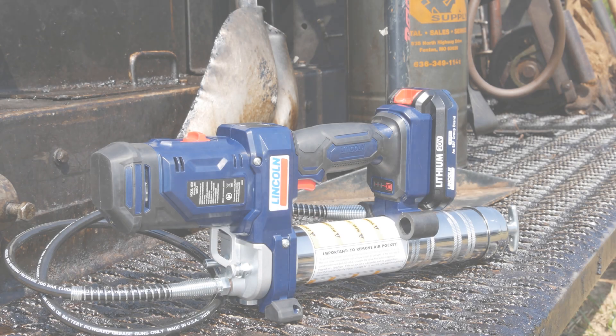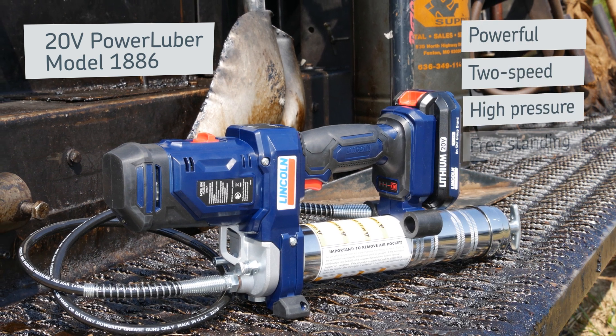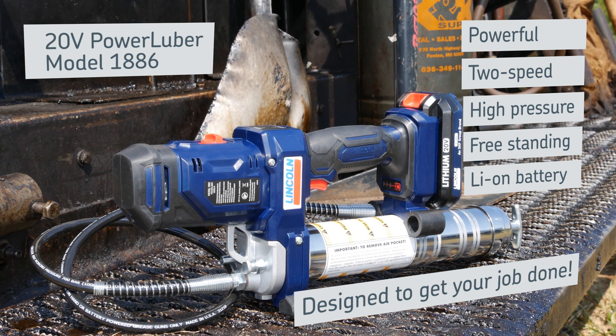The Model 1886 is a workhorse tool for harsh environments. This 20-volt PowerLuber has the key features needed to get the job done.